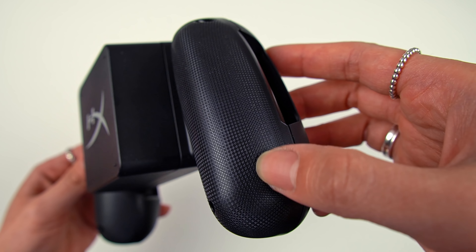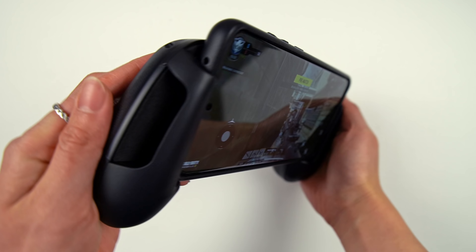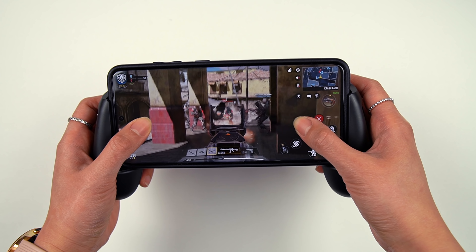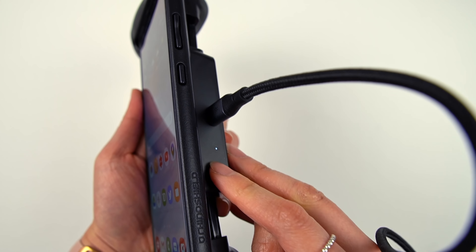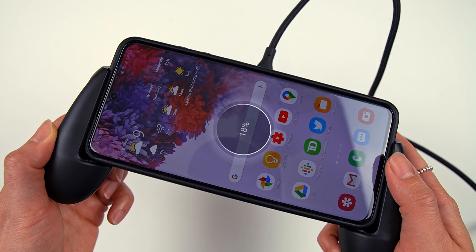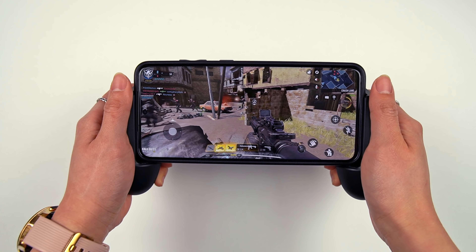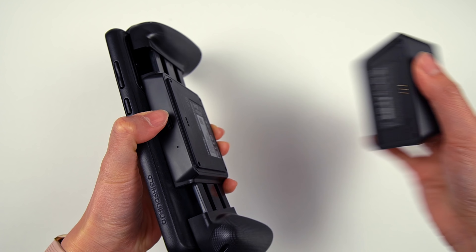The texture on the back actually feels really nice, and after a few gaming sessions I can say it definitely improves comfort. It'll also charge your phone plugged or wirelessly with the built-in 3000 mAh battery pack. The whole thing does add a bit of weight, but the good news is that the battery pack itself is completely detachable.